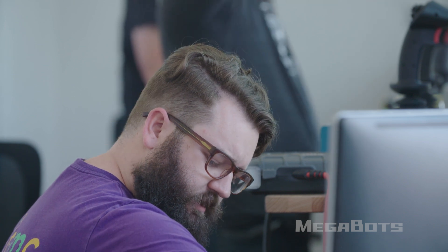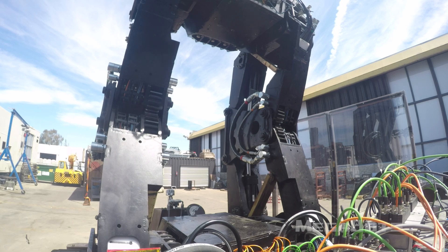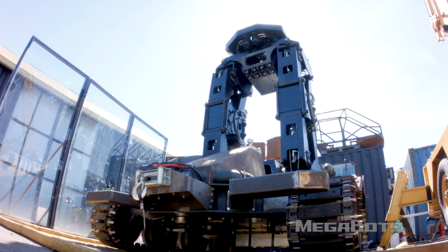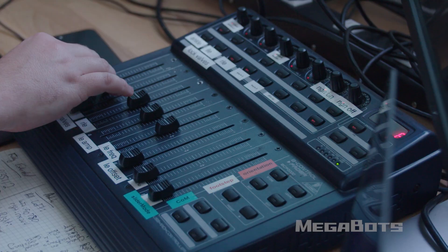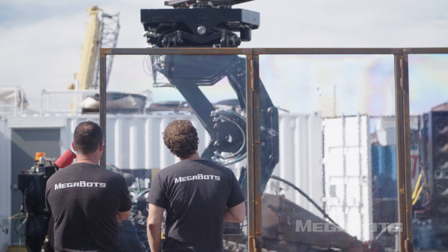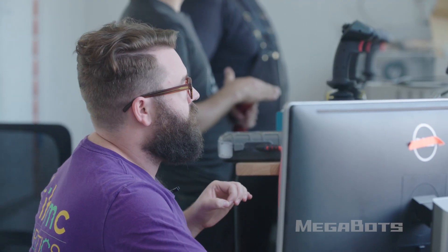Ignition and start of the engine in three, two, one. I'm sending a positive 100 to both of the extension spools. I've been doing this for a long time now and I've brought up at least six or seven different robots. These are complicated machines — tons of parts. Every time you turn it on for the first time, something's going to go.